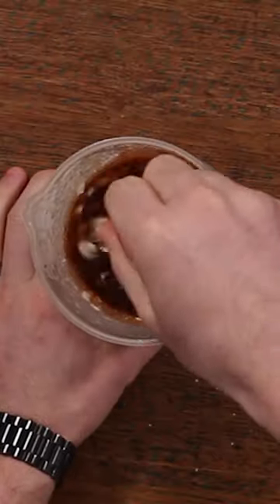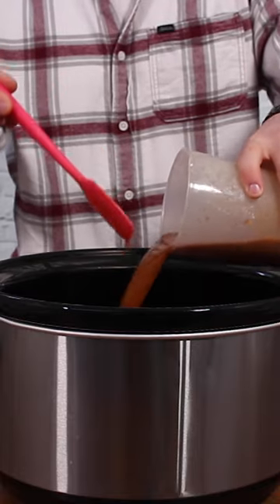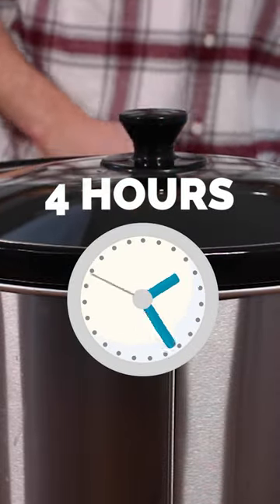Mix that up in a jug and then all you're going to do is tip a kilo of chicken breast in and pour the stock over the top. Mix all of that through so it is nicely combined, then pop the lid on and cook on low for about four hours.